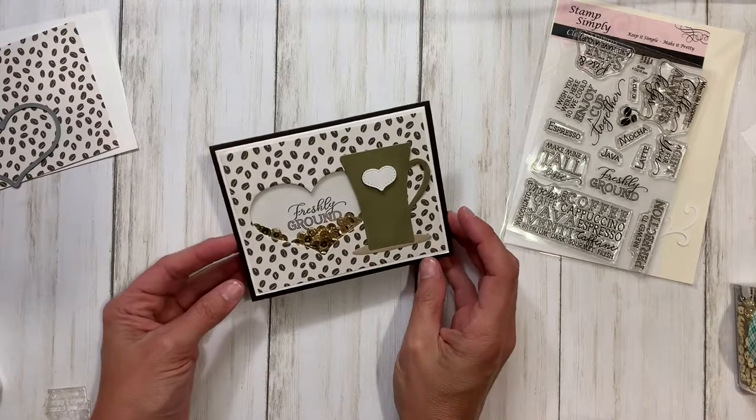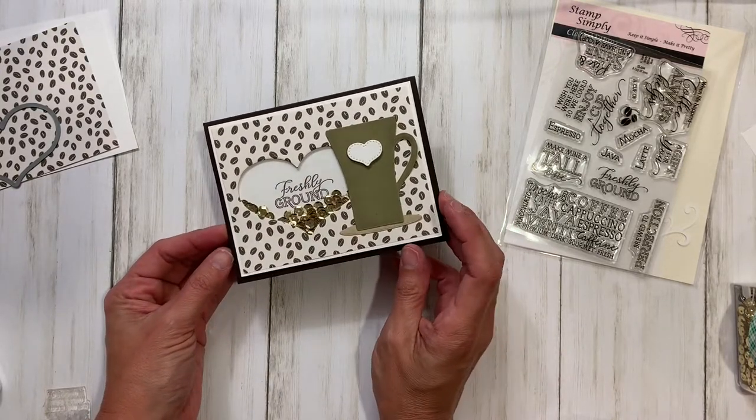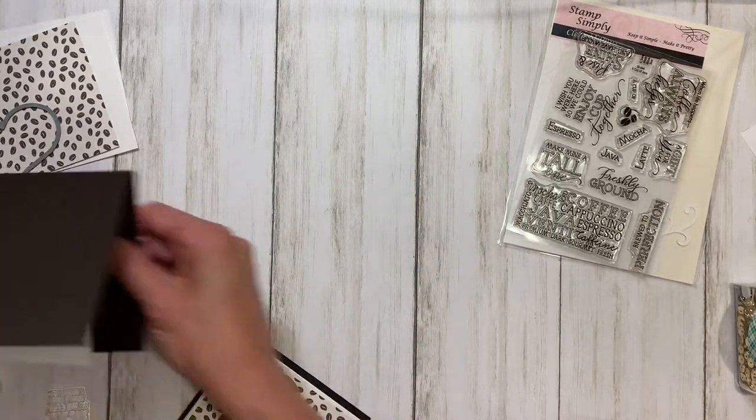Hey everyone, this is Jill for the Stamp Simply Ribbon Store and today we are going to make a coffee shaker card. Let's get started — first I'm going to go through what we need.